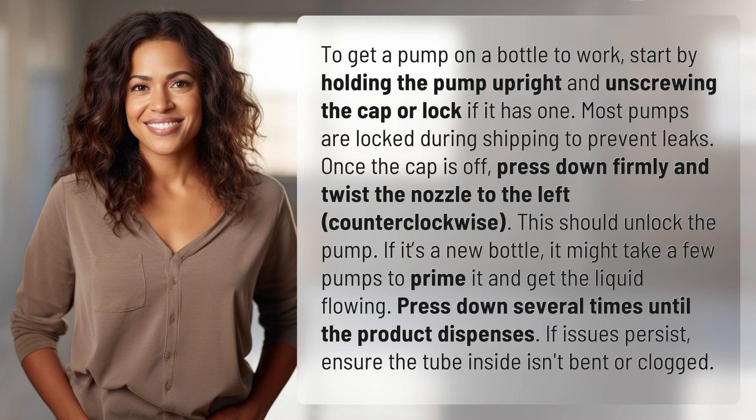Once the cap is off, press down firmly and twist the nozzle to the left, counterclockwise. This should unlock the pump. If it's a new bottle, it might take a few pumps to prime it and get the liquid flowing. Press down several times until the product dispenses.